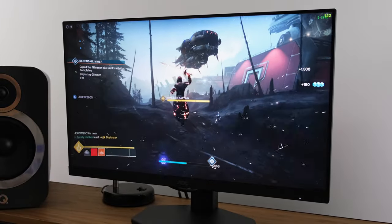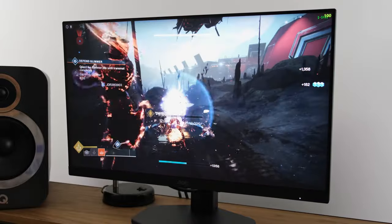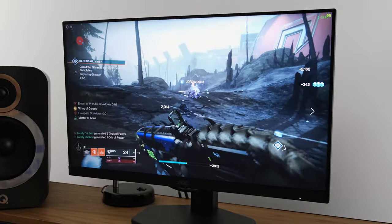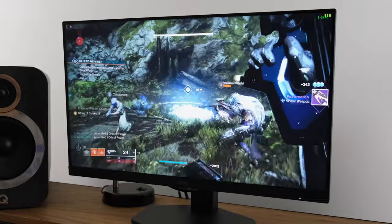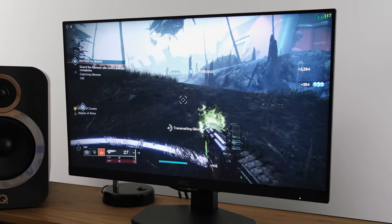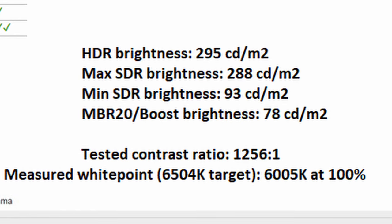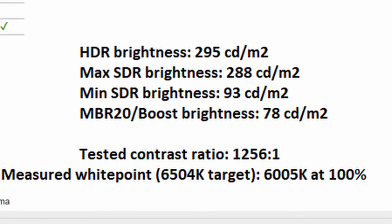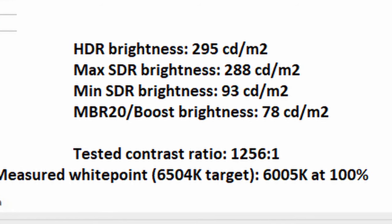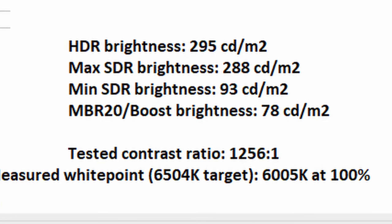What about the overall brightness? In HDR I clocked in 295 nits, while in SDR it sat at 288 nits. This effectively means the monitor can be used in a bright sunlit room, but you'll probably have to run it at over 90% brightness, which is not exactly ideal — it would have been great to see higher brightness figures. Similarly, it doesn't get all the way down in minimum brightness compared to some competitors, sitting at 93 nits. Thankfully, you can reduce this a little further using MBR or the boost mode preset, which will clock in at 78 nits — pretty good, but not as low as I'd expect for a modern panel.